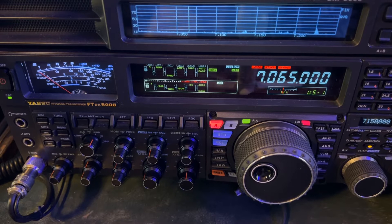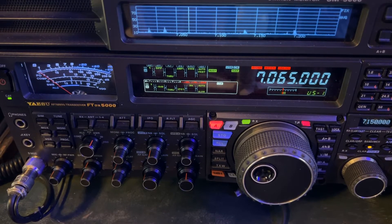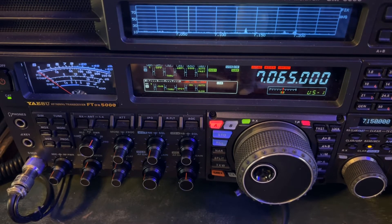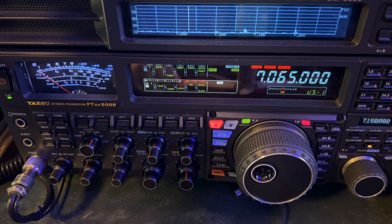However, I want to show you something. When I transmit I'm going to have a high SWR - I've got this meter set to SWR. I'll explain that in a minute.